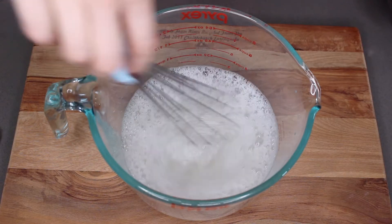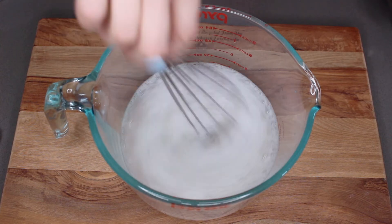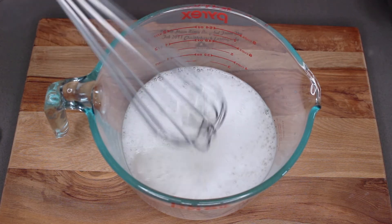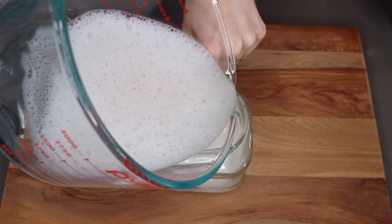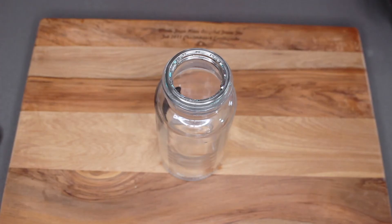All our ingredients are in there, so we're going to give it a good mix up. My vitamin E oil is a really thick concentrated one, so I had to pull out my whisk to get it to blend in a little bit better. Now we're just going to pour that into our jar with our cotton pads. Start by stuffing about half of your jar full of cotton pads, pour in a bit of mixture, shove it down, put some more cotton pads on, pour mixture over, and so on until your jar is full.